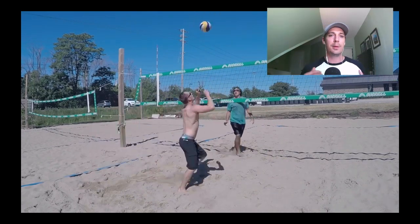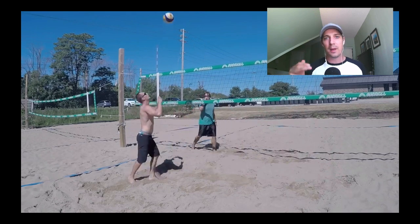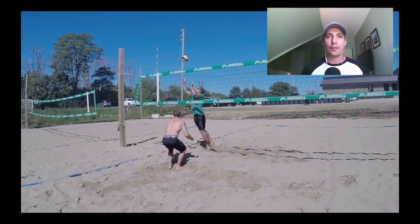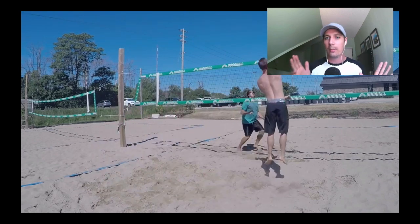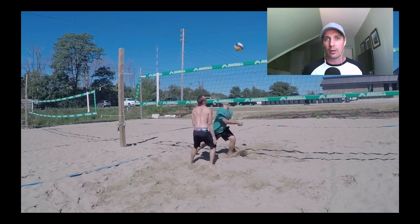This workout is designed to be performed with a buddy, so you need one other person there. After warming up, we'll spend 20 to 30 minutes playing short court, or one-on-one volleyball. To play short court, we basically play on about a 12-foot by 12-foot court, get up to three contacts, and play like regular volleyball.